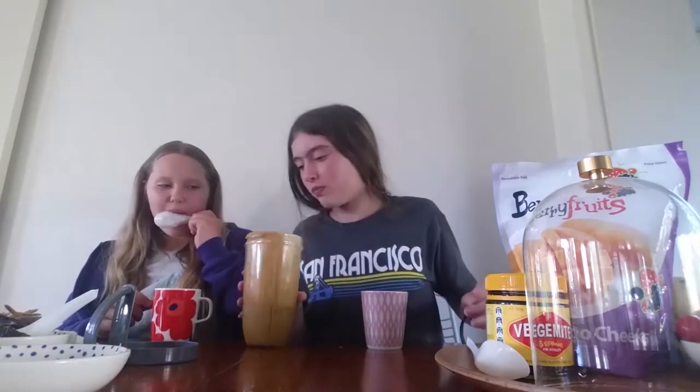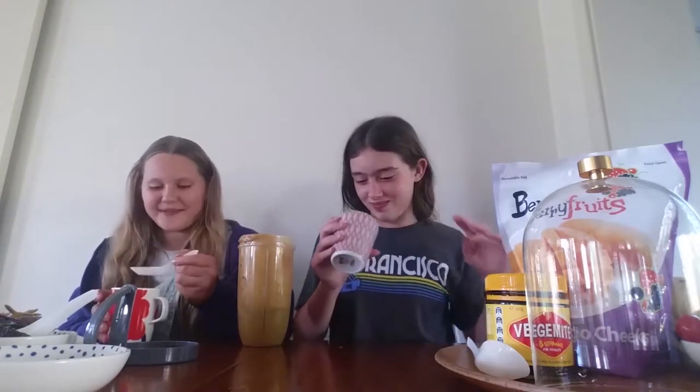That's what it looks like — baby food. Yeah, it does. It smells like mango. It doesn't smell that bad. Is it good?